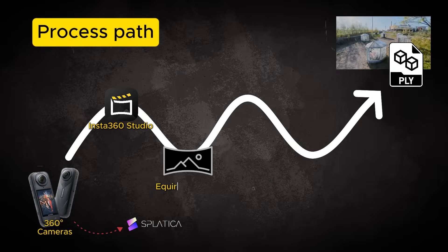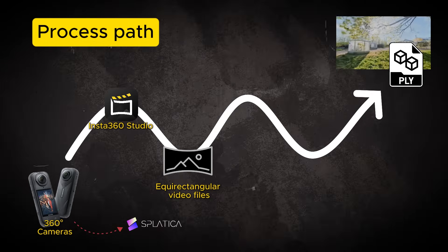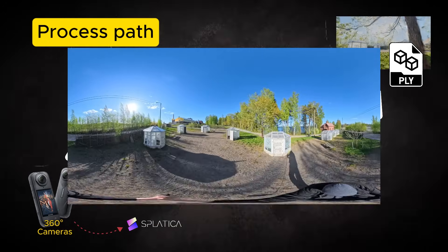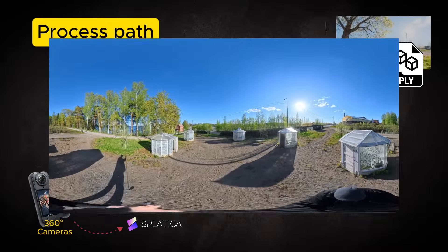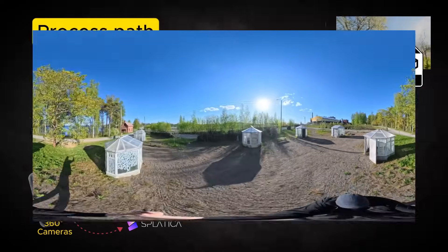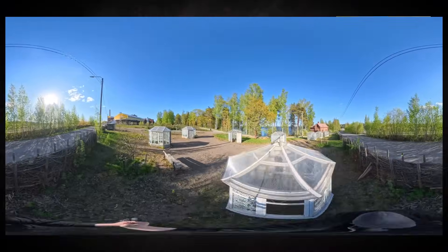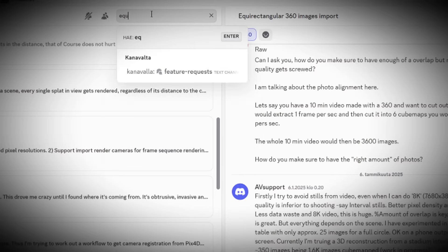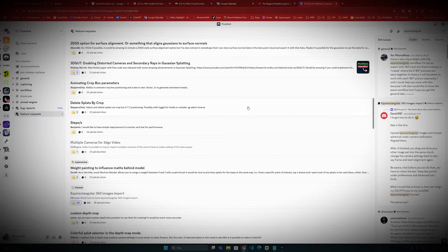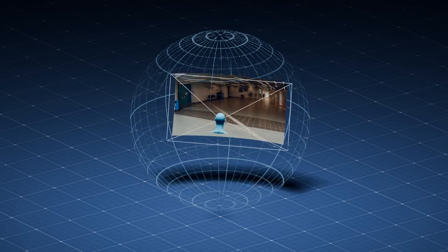Now that we have these equirectangular videos, we need to figure out how we can process them. Since the images are so heavily distorted that they cannot be fitted to any 3D construction pipeline as is, we need to figure out what to do with them to make them easier for computer vision to process. Although this has been long-awaited, a function that could handle equirectangular format is probably one of the most requested features, for example on the Postshot Discord channel, but there is still no straightforward solution for it yet.